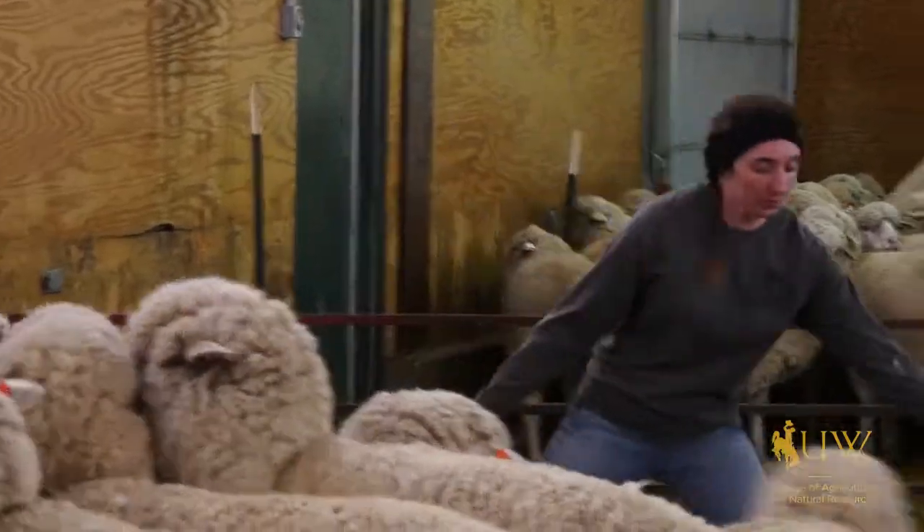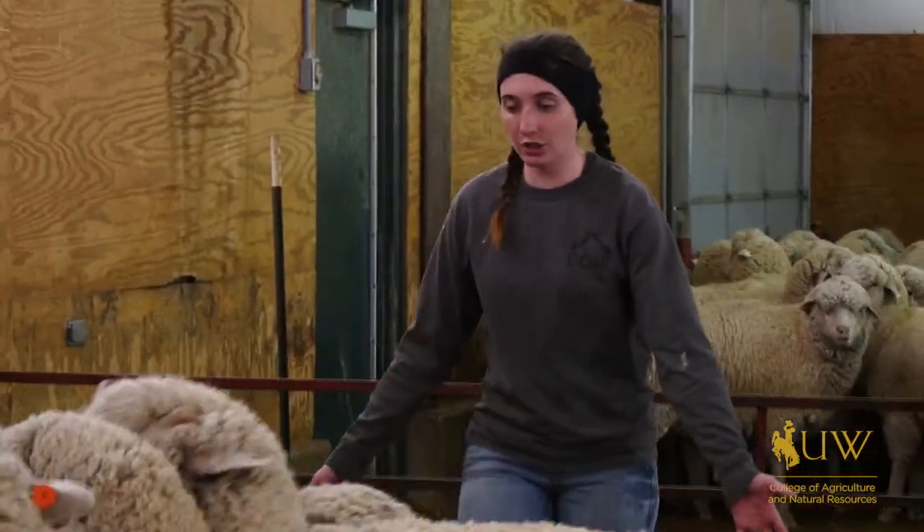I'm mostly helping as they get the sheep sheared. I'm separating the wool from different parts of the animal, because not all of the wool is put into the same category. So I help to separate and keep the area clean, and sometimes I also help push the animals through the chutes.